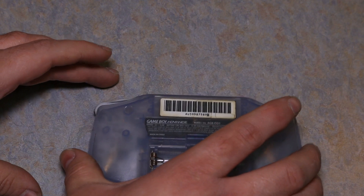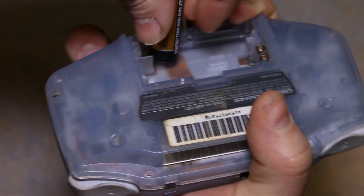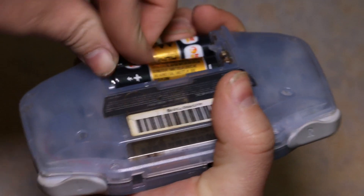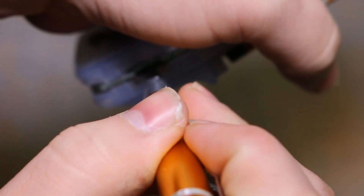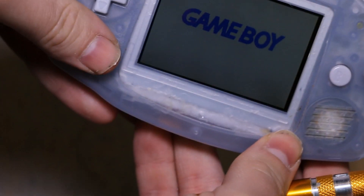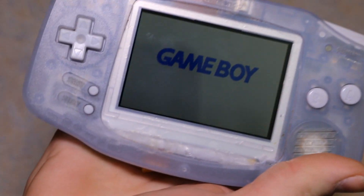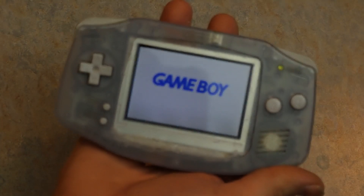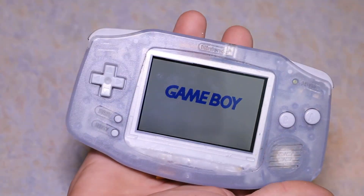Back of the Game Boy on. Pop in some batteries — batteries alone should hold on the screen. And for the moment of truth, we're going to turn it on. Oh, there it is! The screen works. Backlit! Okay, so that works.